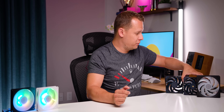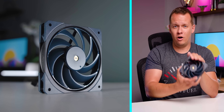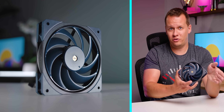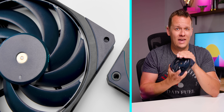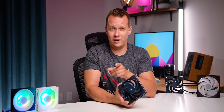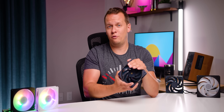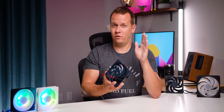Alright, so what is the lowdown on the Mobius series? The Mobius OC is one of, if not the best fan on the market right now relative to noise versus performance. I'd say it's a hidden gem that not a lot of people are talking about, but it deserves its time to shine — especially if you can find it for less than its original MSRP. At $35 to $40 it is a little expensive, but right now it's going on sale for crazy prices. If you can find it for under $30, it is a bang-for-buck leader.